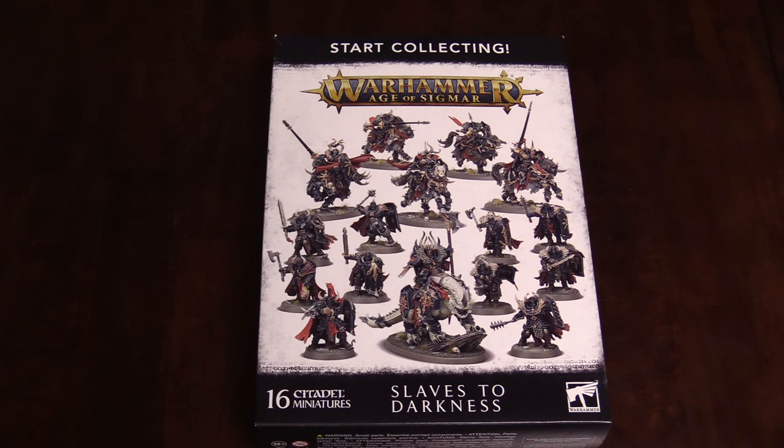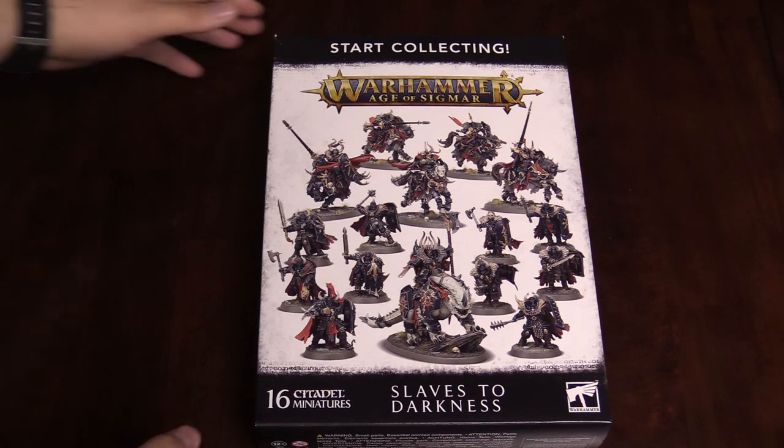Hey everybody, I'm Adam Harry from Bell of Lost Souls here to bring you an unboxing of the new Start Collecting box for the Slaves to Darkness for Warhammer Age of Sigmar. I'm super pumped about this box set because I actually play the Slaves to Darkness. This is one of my first armies for Chaos and I'm a big fan of it.